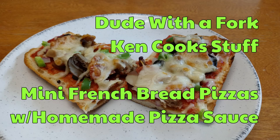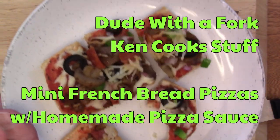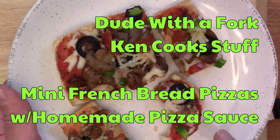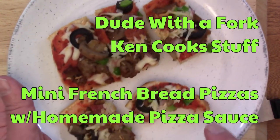I was at Walmart and saw some bread on clearance, and I thought, there we go, this is how we're going to get it done. So I grabbed a few other ingredients from Aldi, namely Italian sausage, which is probably the cheapest place to get it.